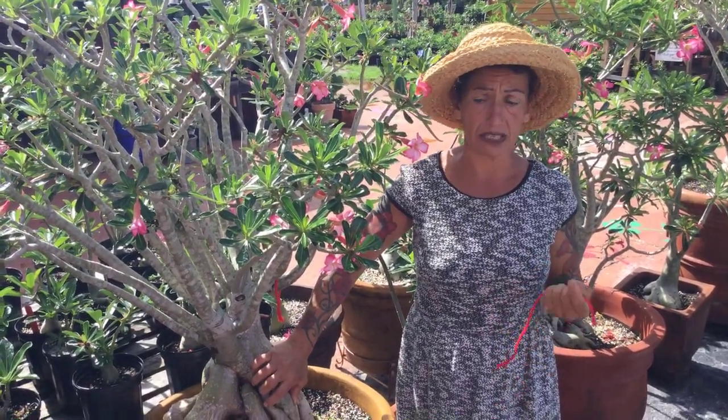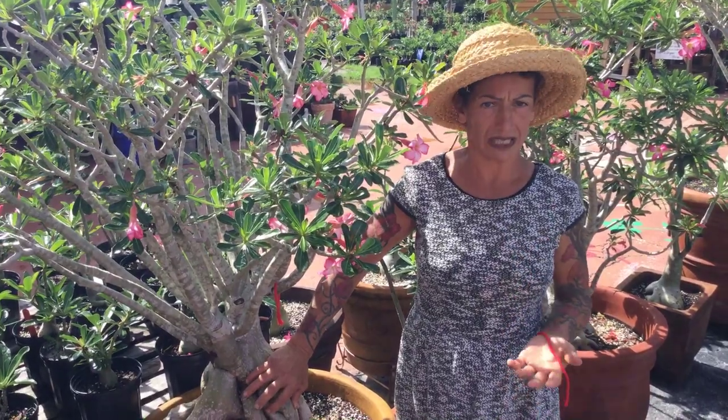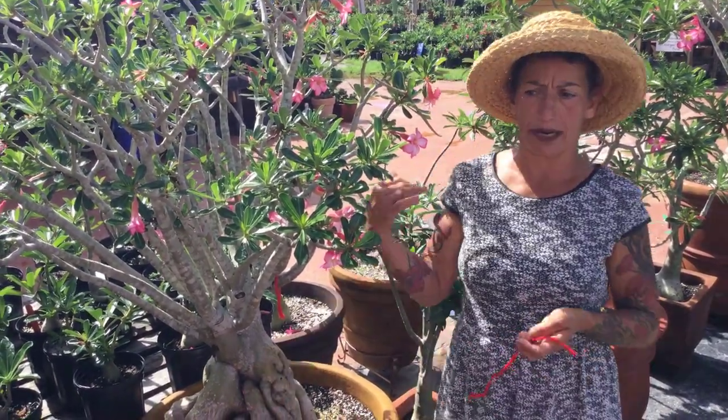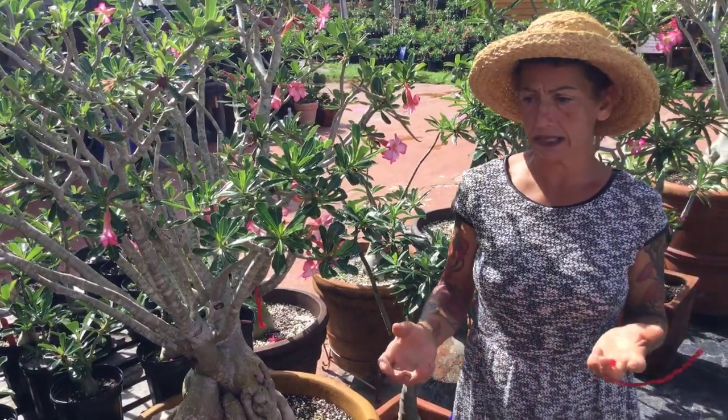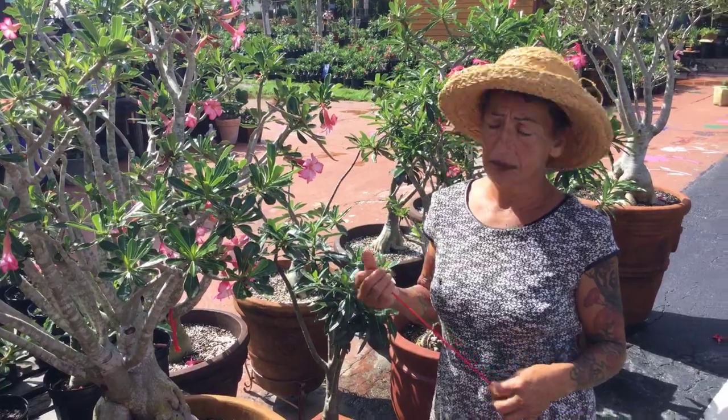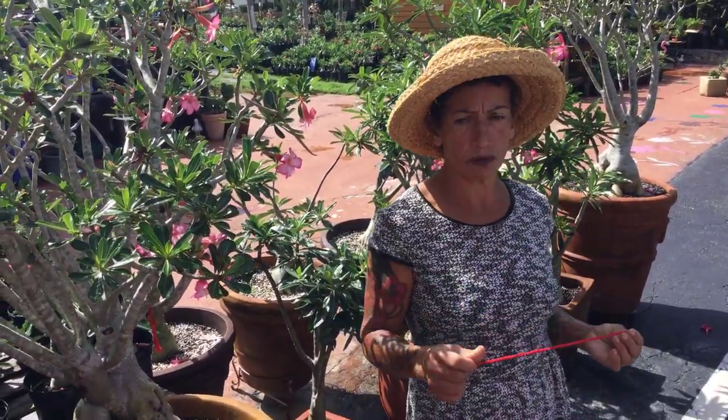A small plant can still produce a sepa. A lot of my plants in the back are little plants and they already have a sepa. So today is the day I'm going to be wrapping up my sepas — make sure you check your plants.